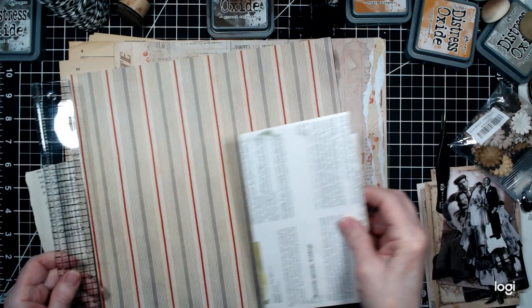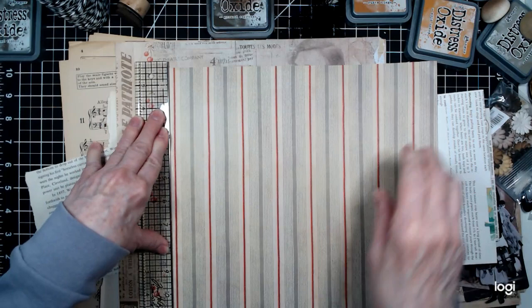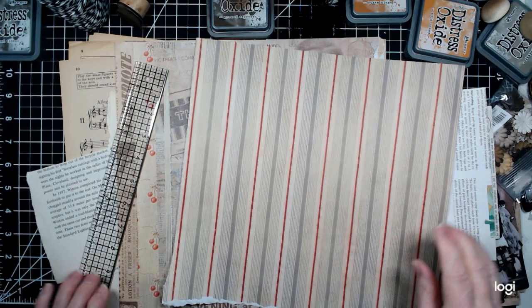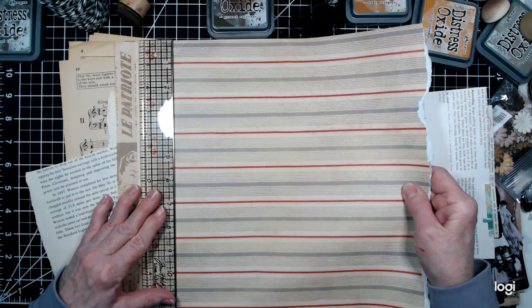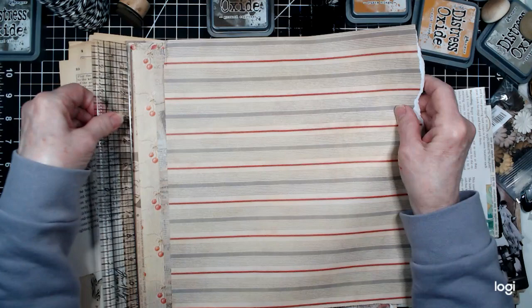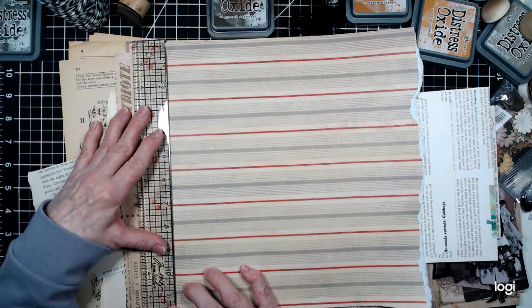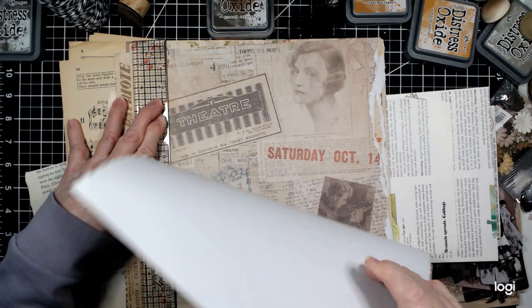I'll get my ruler out so I can tear the paper where I want it. I'm going to get a torn edge going on here — it'll just be a small one, doesn't have to be real big. I hope you guys are having a good day. We've been having rain today and that wasn't even on our weather prediction on my phone — I have no idea where it came from.